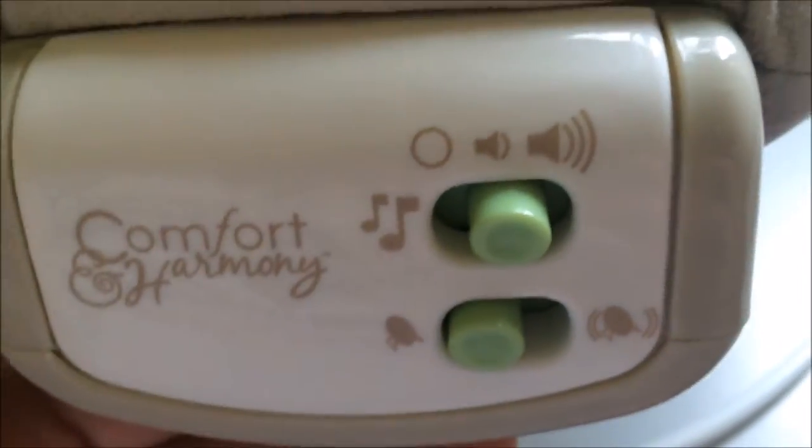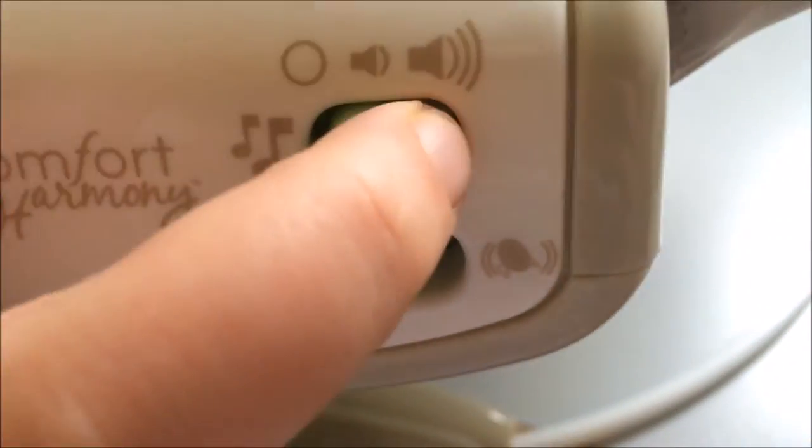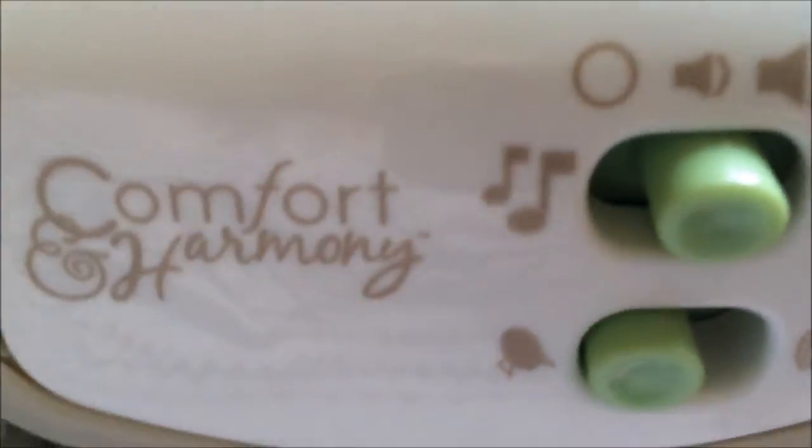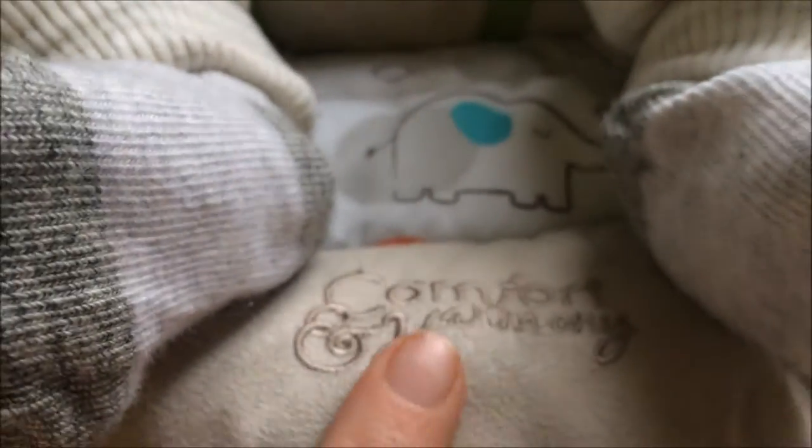It has this little box and you can turn the music on and off, but I haven't got any batteries in it yet because I haven't been anywhere to buy batteries — I've been so busy lately. It says Comfort and Harmony on it and it's got this really soft material all the way around the edge of the bouncer.